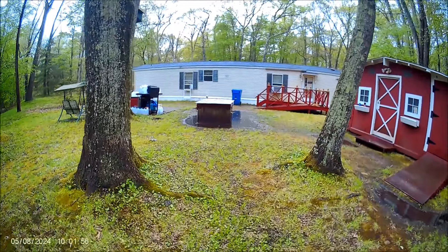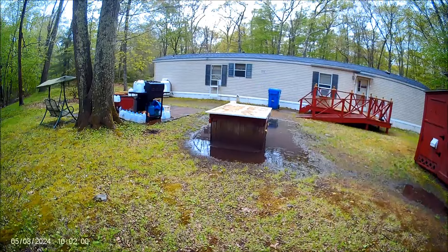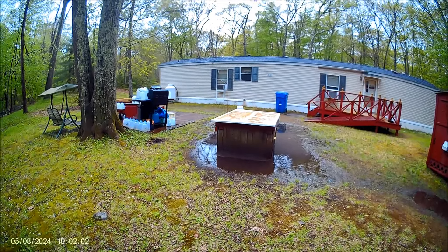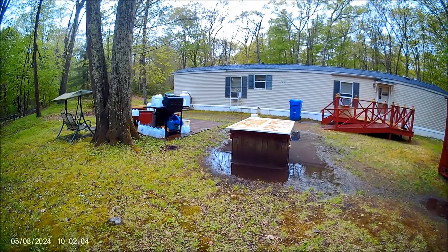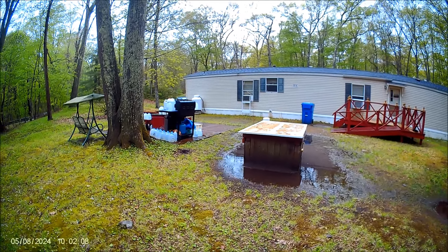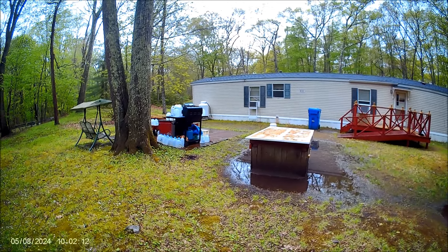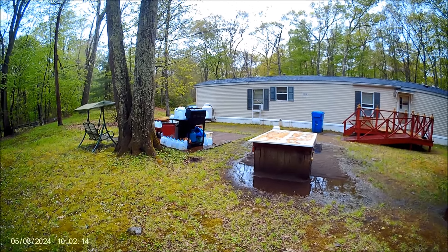I'm going to get back into the house, throw this video together, give you something to watch I guess. Alright, so this old goat does what he can do the hillbilly way. Thanks for watching.